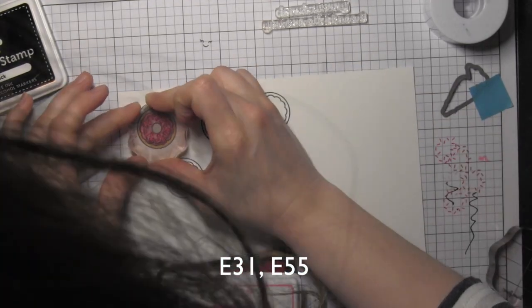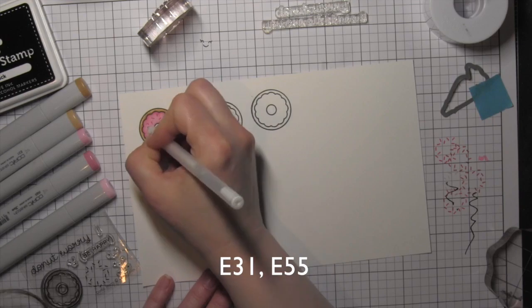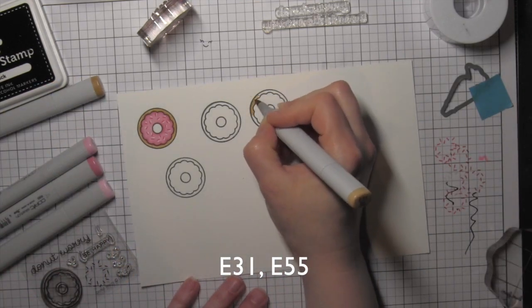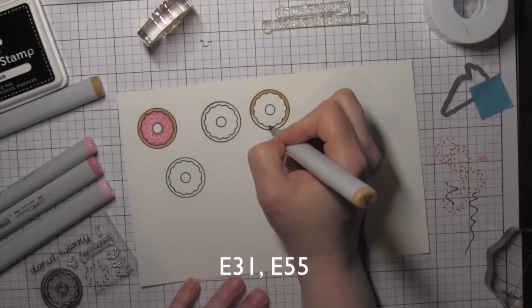I stamped four donuts because one of the designs did not stamp very clearly. On the donut I just finished, I stamped the sprinkles from the Donut Worry stamp set using the Plastic Flamingo Lawn Fawn ink, and then added some white next to those with a white opaque pen.